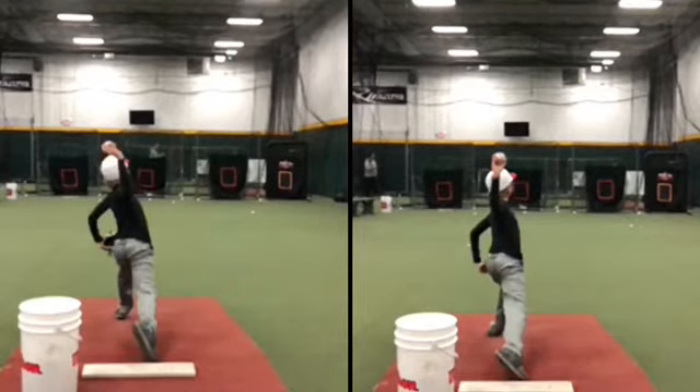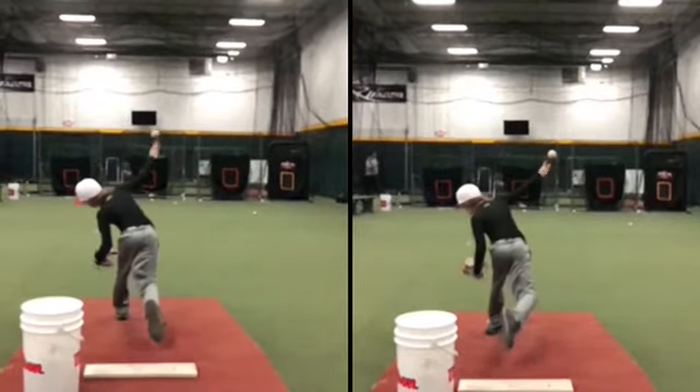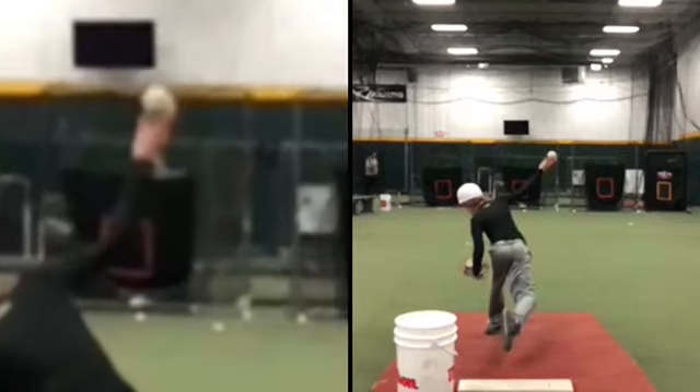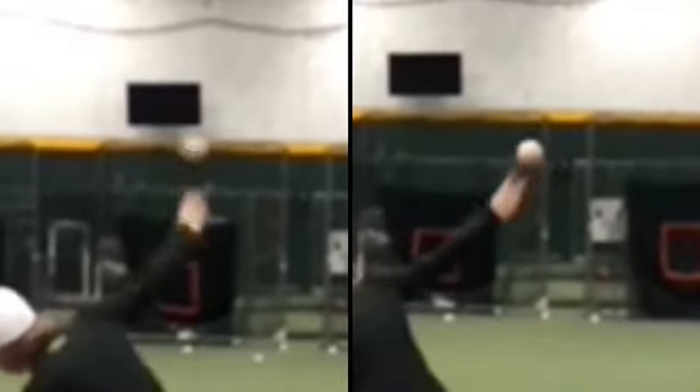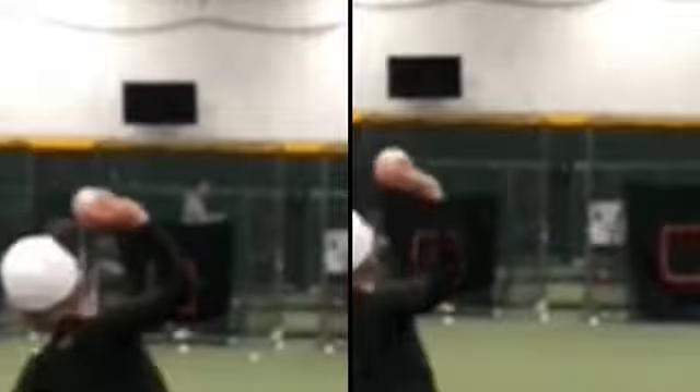You hit the ground — this looks pretty darn good on both sides. Now we zoom in. Fingers are behind the ball on the right, and fingers get around the front of the ball on the left. That's why you have really good side spin on the left.